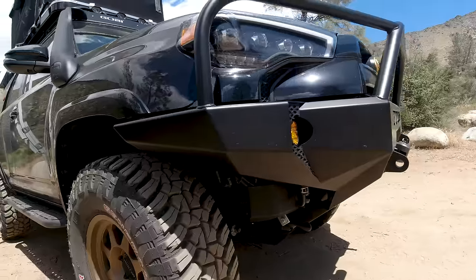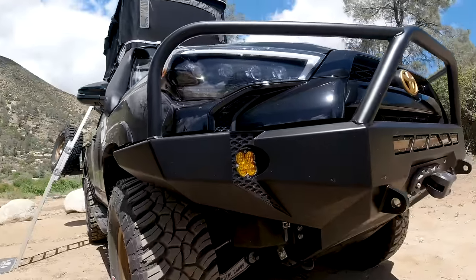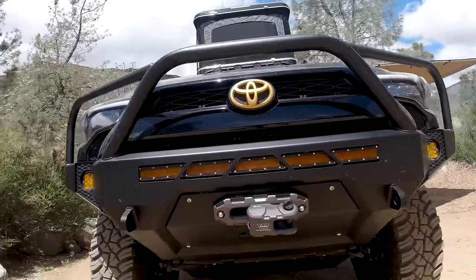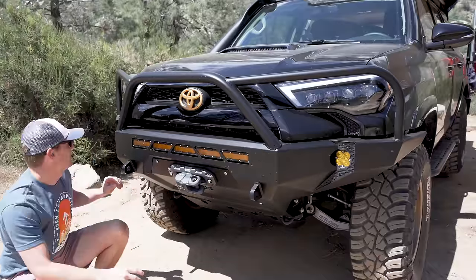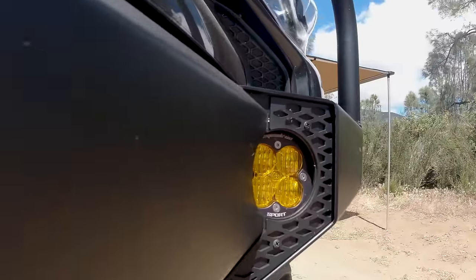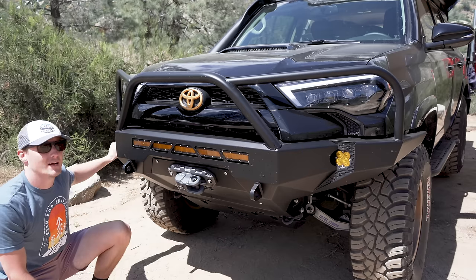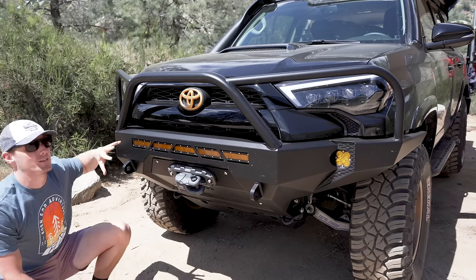With the front bumper we went with the CBI Off-Road Fab steel front with the full hoop protection. Within that I've got the full amber LED bar from OZUSA, and for the fogs I went with the Baja Design Squadron R Sports. These things are ridiculously bright — I almost don't even need any other accessory lighting on here.